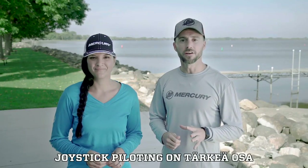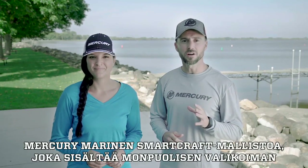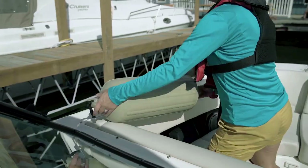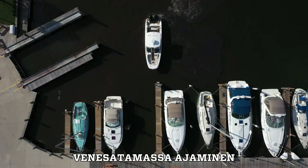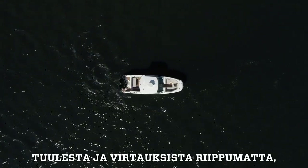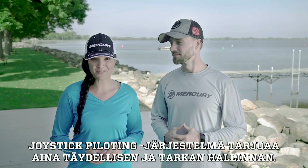Joystick piloting is an integral part of Mercury Marine's broad suite of SmartCraft integrated products for recreational and commercial boaters. Whether you're docking your boat, maneuvering in a marina, or simply needing to hold your position despite wind and current, Joystick piloting delivers complete, precise control.